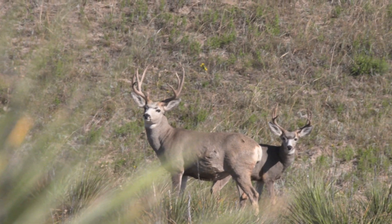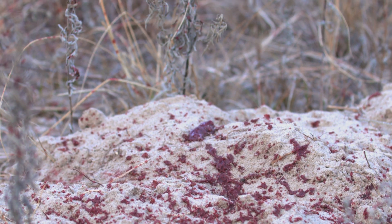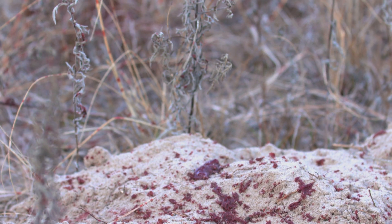So in the end, we all want quick, clean kills. And if you're looking for an amazing broadhead to do that, check out the Rage Crossbow X.